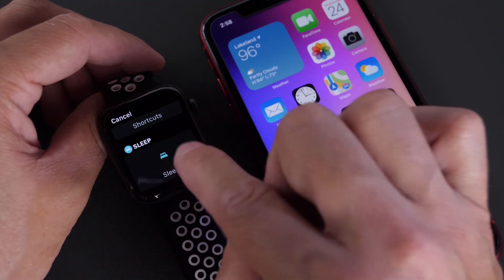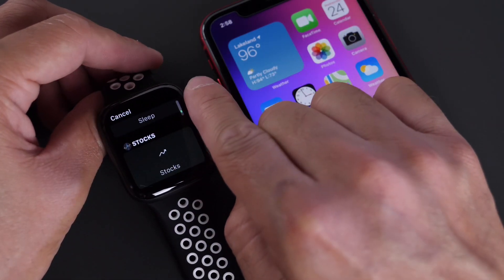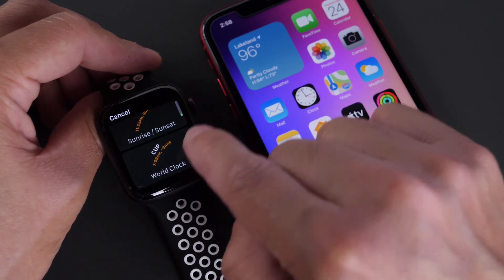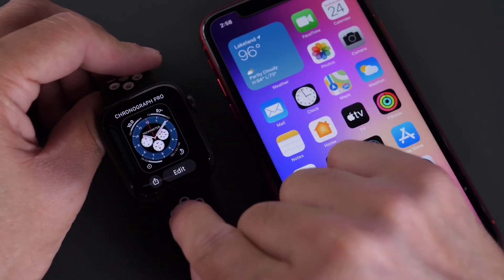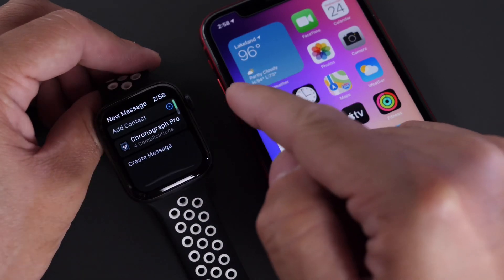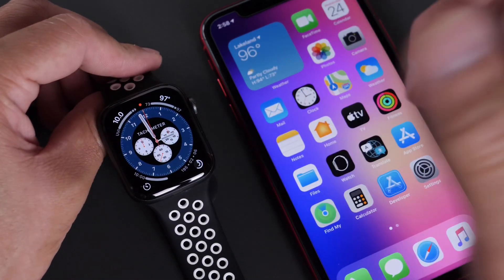We also have the sleep complication, which is an entirely new feature coming to Apple Watch with watchOS 7. Last but not least, we have world clocks — you can add up to five different world clocks as a complication on your Apple Watch. And you now also have the ability, once you set your Apple Watch face, to share it with anyone in your contacts, and they can also use that new watch face you've created — which is also a new addition to Apple Watch.